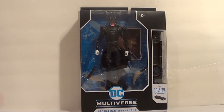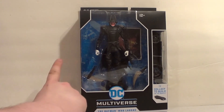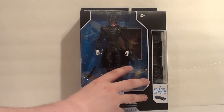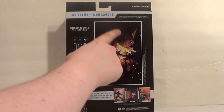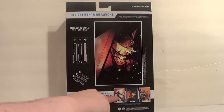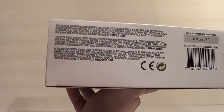I like how McFarlane doesn't pose up the figures in action poses in the box — that keeps them from warping, which is really nice. Everything's clearly displayed: DC Multiverse, Batman Who Laughs, Ages 12 Up. I've got Batman Who Laughs on the side, and the cover of his solo suit — that's Jock's art right there. I love Jock's work. And if you want to get the whole Batmobile, you've got to get Nightwing and Batgirl as well. There's a little window so you can see the Batmobile piece, another window on top, and legal stuff on the bottom.